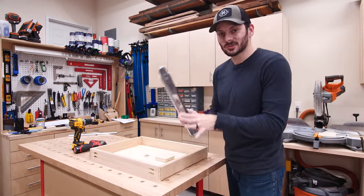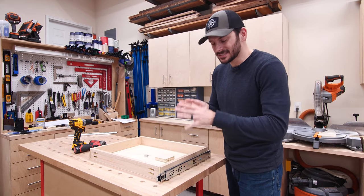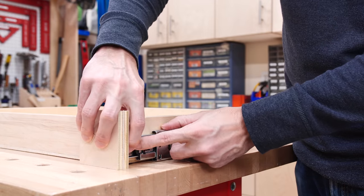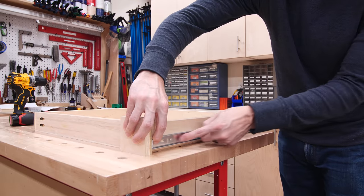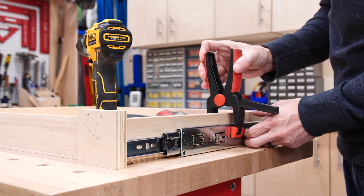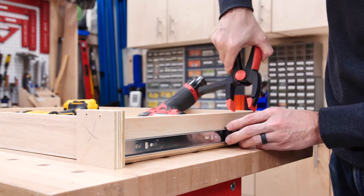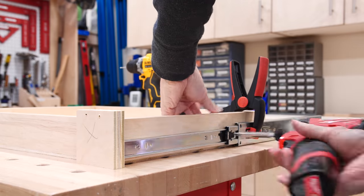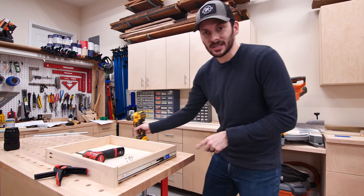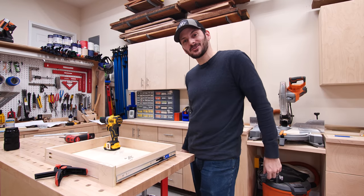I've got some soft-close drawer slides and I'm going to try a new method for attaching these. I'll leave the slide fully intact, line this pullout with the front of the drawer, hold it in place, and pull back the rest of the slide — that exposes the holes here and I'll use a little clamp to hold it in place while I screw everything together. Then I can pop off the drawer slide the rest of the way, exposing that final screw. I'll repeat on the other sides and the rest of the drawers to get them all installed.